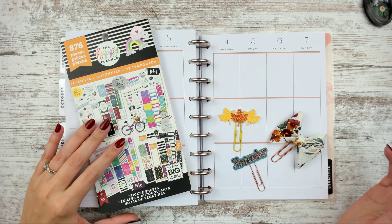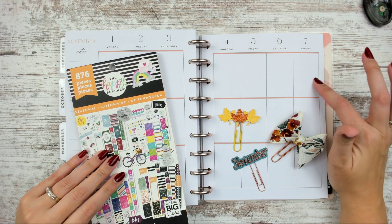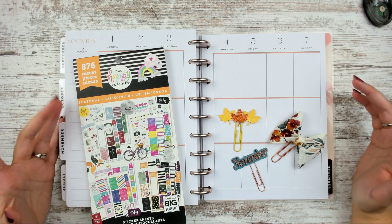Hello, Leslie here with another plan with me. We're in my Happy Planner doing the week of November 1st through the 7th, because we are memory planning in this until I have time to catch up.